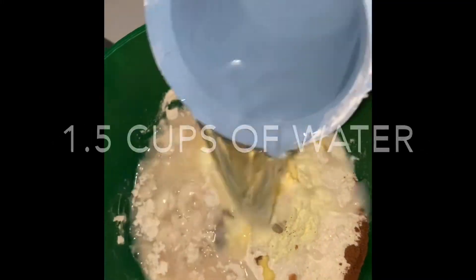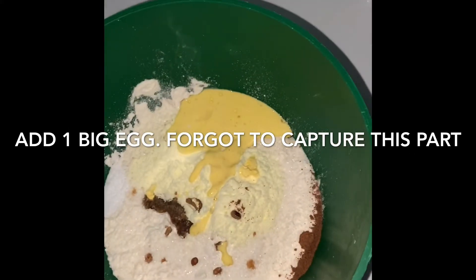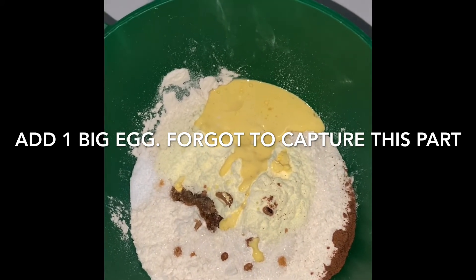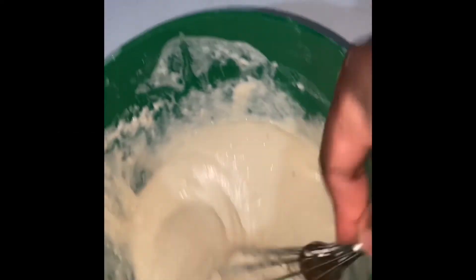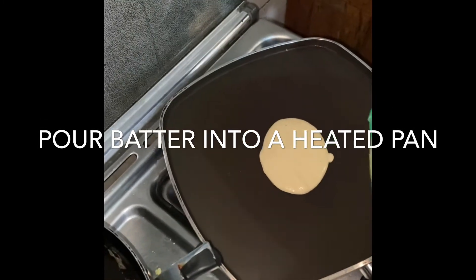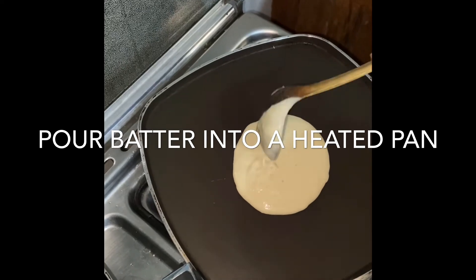Water. Mix the batter to have a fine consistency, and I will add a little bit of butter.